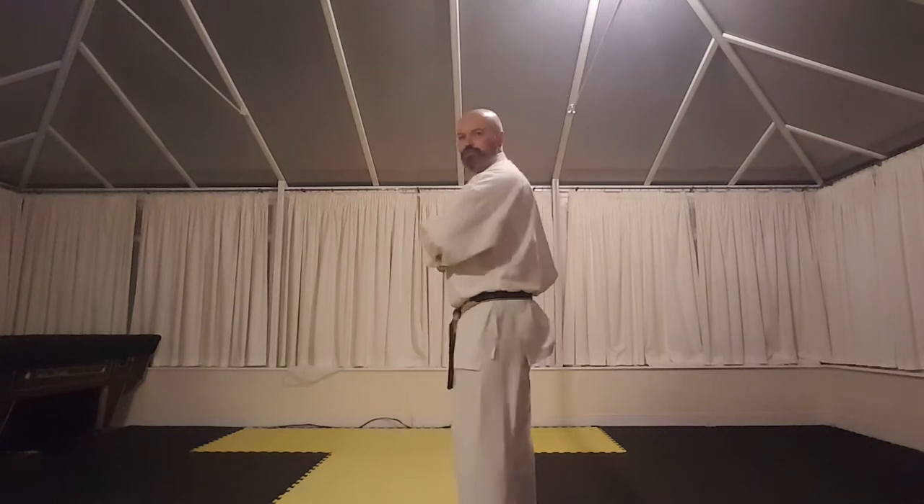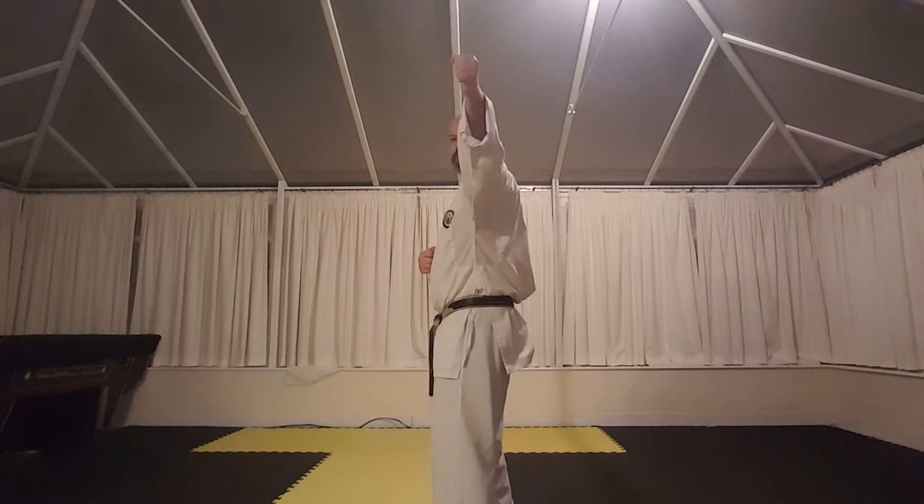Now it's important with this strike to not go past the body, but to come level with the body. And again, using the elbow, you've got an added strike in there.